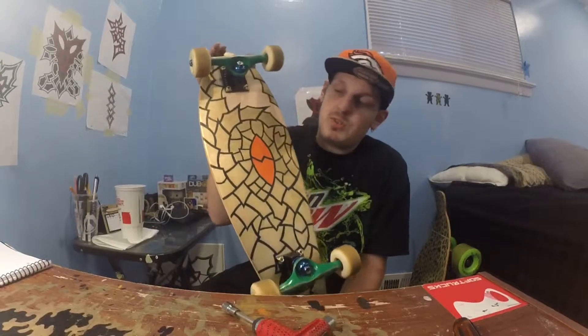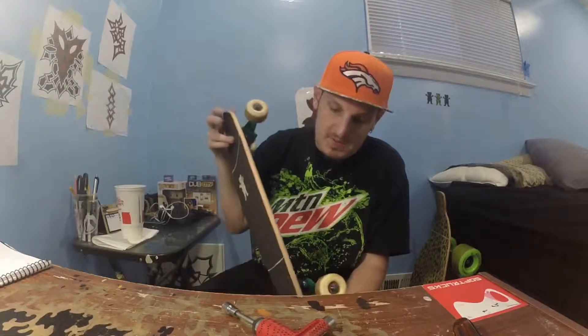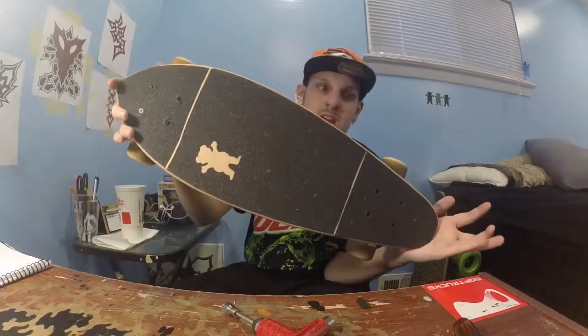What is up YouTube, it's Skate Gaming here. We got my Cruiser Fillmore board set up. It's a seven and a quarter inch, eight skateboards board. The graphic's called the Seeing Eye. The grip tape I have is Grizzly Grip, my custom grip tape job.